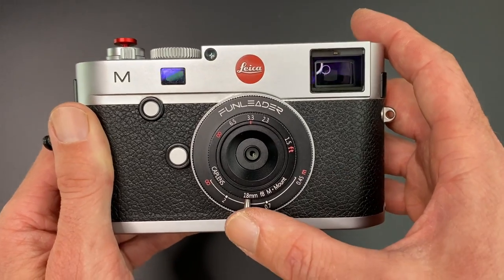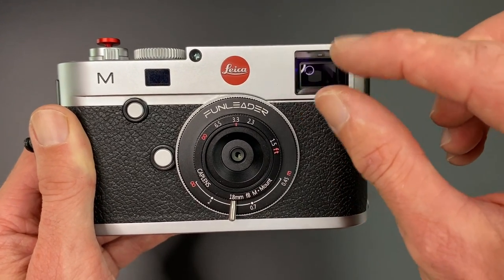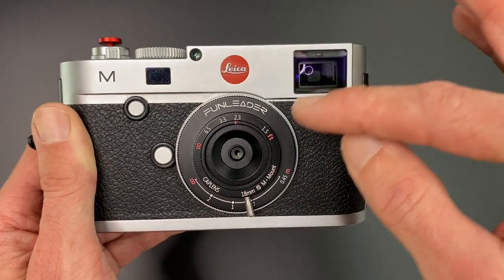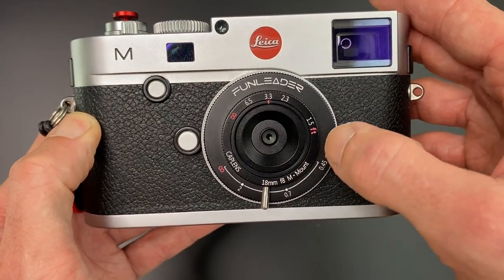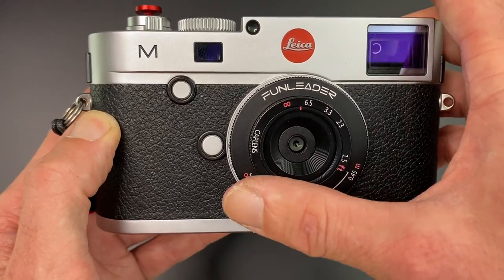Just to recap, this is not a rangefinder-coupled lens, so if you're looking through the viewfinder, you're not going to see your image change with the rangefinder patch because this is not linked to the rangefinder. It's also worth mentioning that despite it being a cheap lens, it's got a really nice smooth focus throw, and the aluminium alloy build quality is really nice for such a low cost lens.